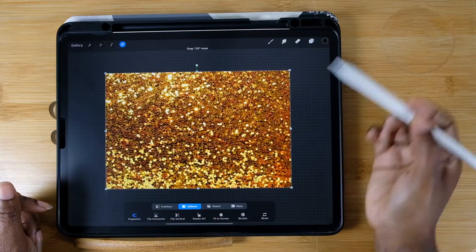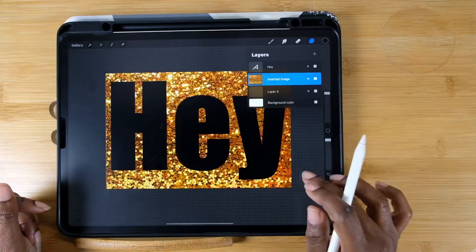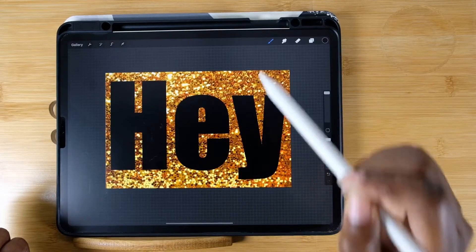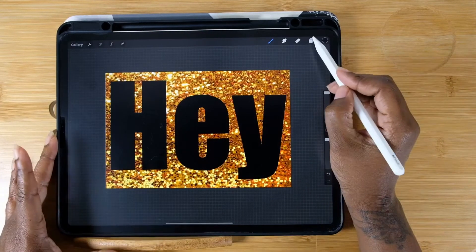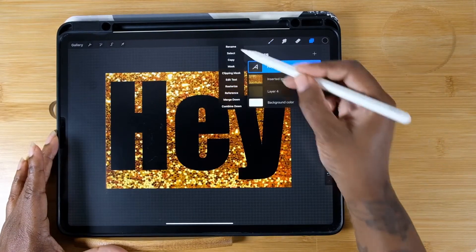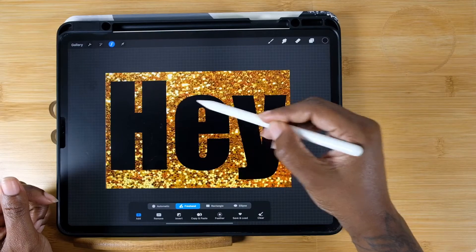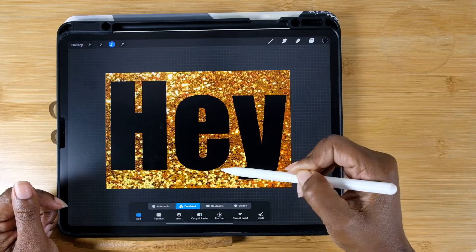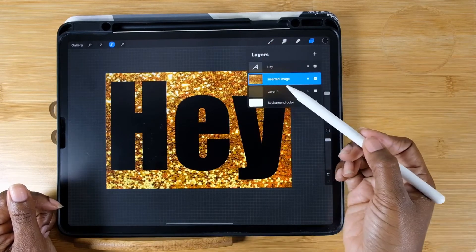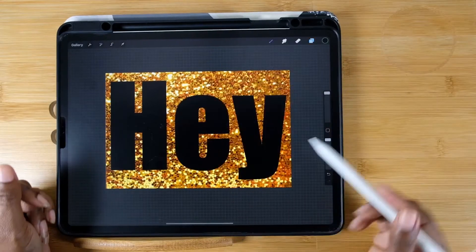Make sure you're covering up all the letters. Now go into your layers and pull that glitter picture below your words. To get the glitter into the letters: click to open your layers, click on your letters layer — a drop-down will come up — make sure you hit Select, so it's selecting just those letters. Then open up the layers again and click on your glitter layer.